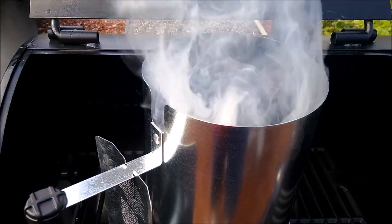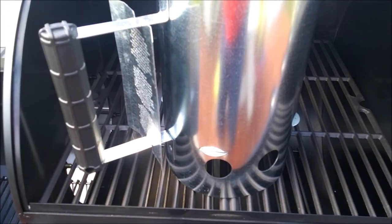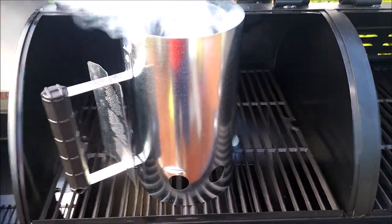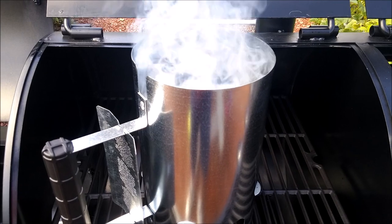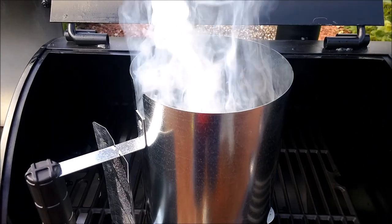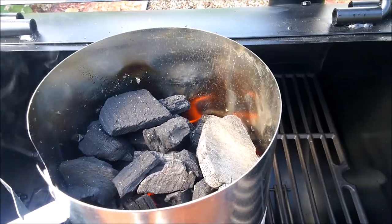The charcoal chimney is heating up now — we've got it pretty full, but you can always add more charcoal to the fire later. It's sitting over here on the charcoal side of the grill; we're going to let it go about 10 to 15 minutes to get those coals rolling, then dump them into the offset cooker side. We'll adjust the dampers and get the heat rolling when we come back.